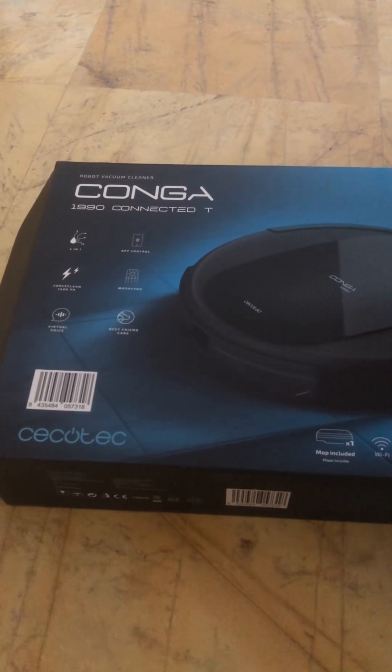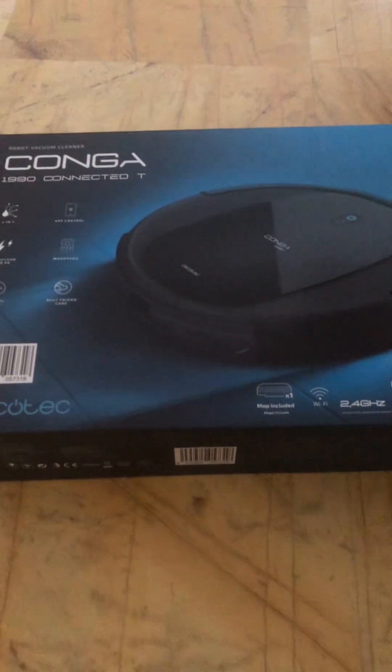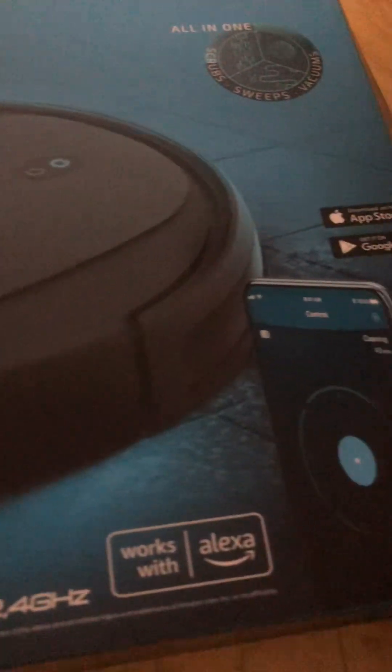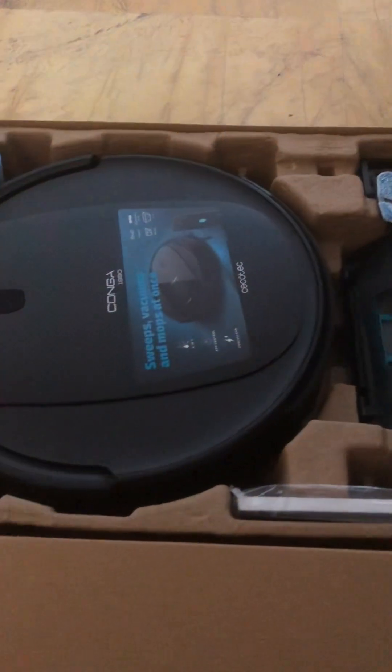Just got this beauty and apparently it's a robot vacuum cleaner, and it says it can wash as well, so I'm really intrigued by this. This is what it looks like, and I've even got an app that runs it.